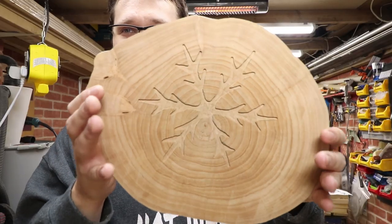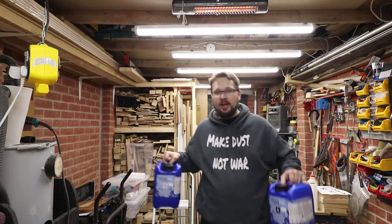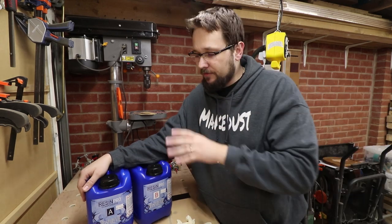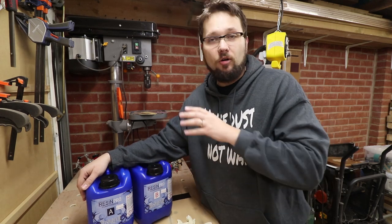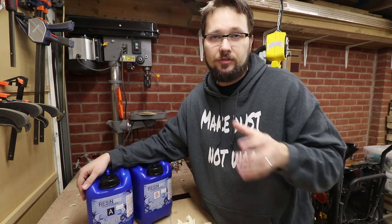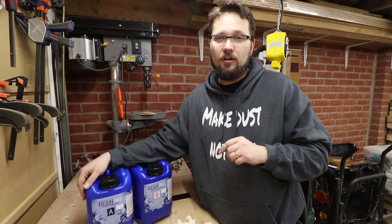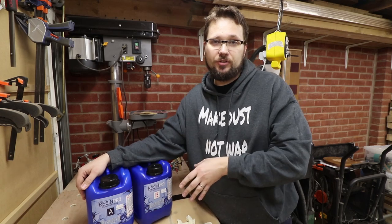We've got our plate coasters ready for some resin. The resin I'm using is Resin Pro — I've got a big set here. A bit of a bonus for you guys: I've actually partnered with Resin Pro. If you're interested in getting into resin or buying some to try out, there's a link in the description to their website, and using my code CasualDIY you'll get 10% off. It's a bit of a no-brainer — definitely worth experimenting with this resin.